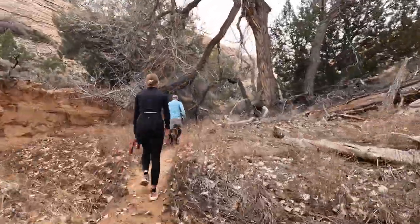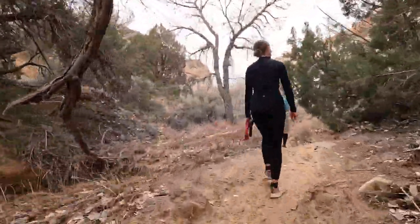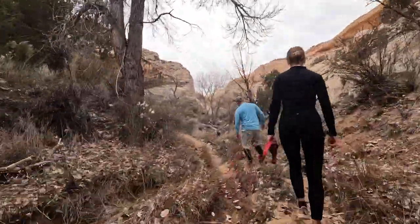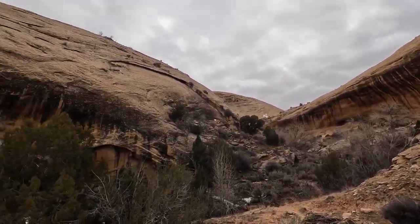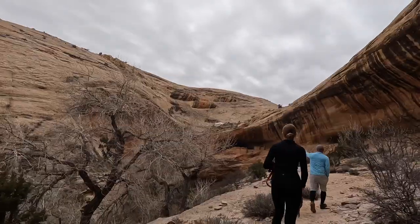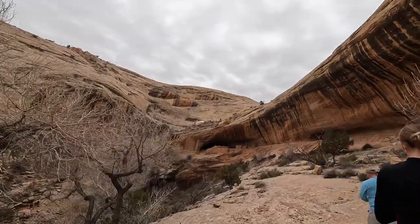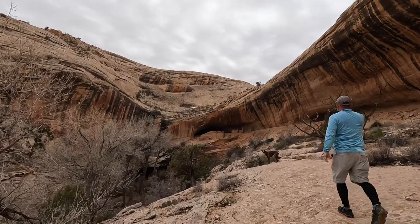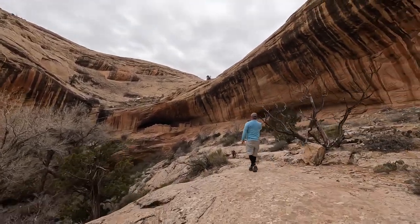This area is known for its prehistoric sites, including the ruins and plenty of rock art. These ruins are situated in a deep east-facing alcove underneath what looks to be like a waterfall in the rainy season.